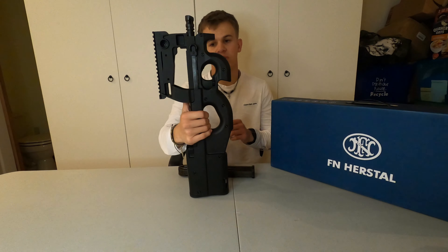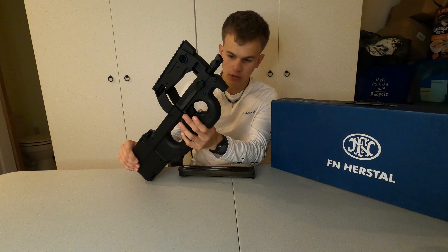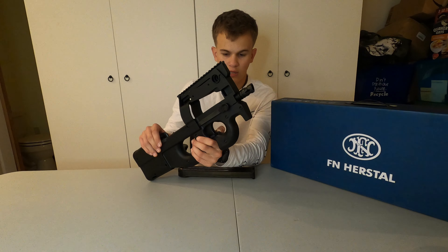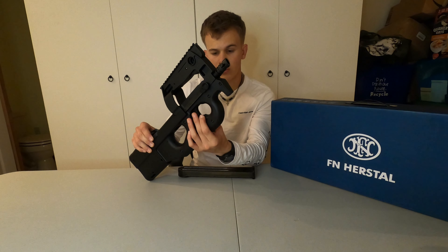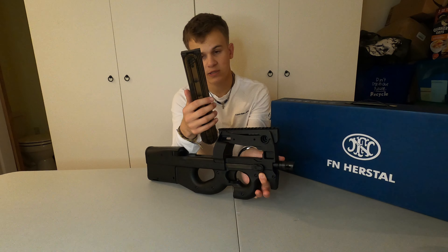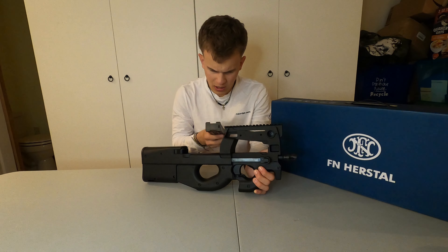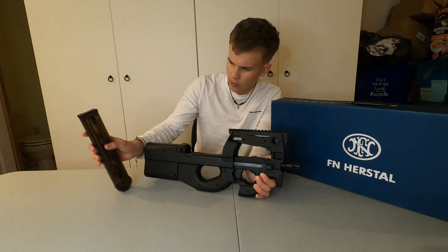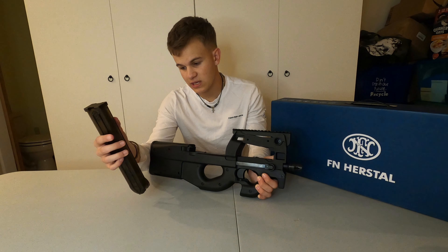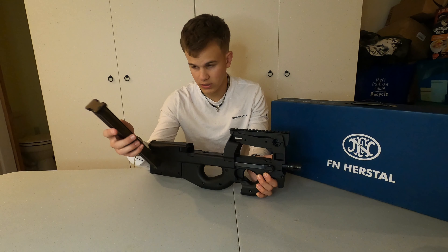Starting with our externals, we've got our trigger with our safety and fire selector. You just hit this once to the right and it goes to semi, hit all the way to the right and it goes to full auto, and then all the way to the left is safe. This gun takes P90 mags. The mag that comes with it is pretty nice. It has a little selector here — if you're a milsim person, you can make it so it only holds 50 rounds, which is kind of dumb, but works if you want.